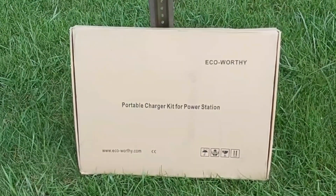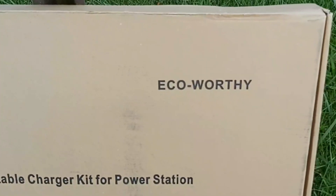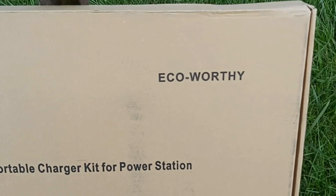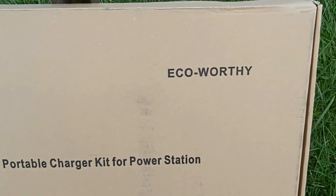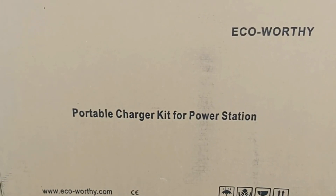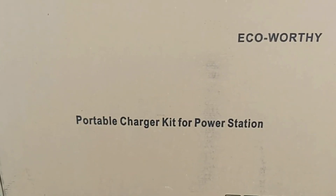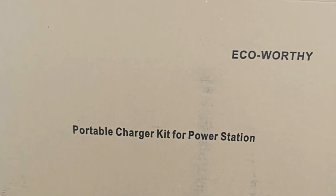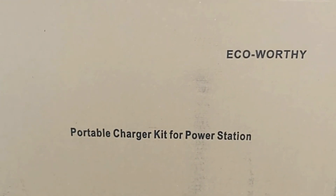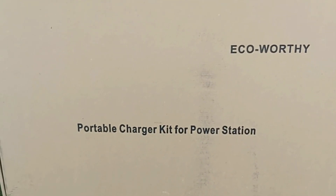The company that makes this solar panel is Echo Worthy. They've been around making solar panels and I believe they also make batteries. I was looking for a 100-watt folding solar panel that's truly portable — something I can take everywhere: to the beach, fishing, camping, overlanding — and that's why I bought this one.